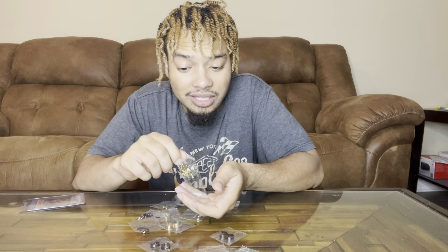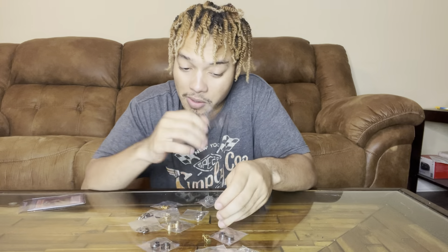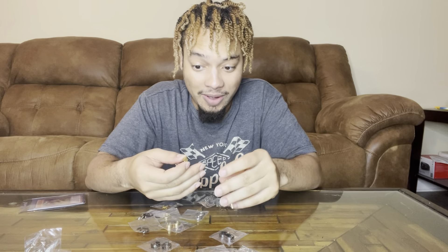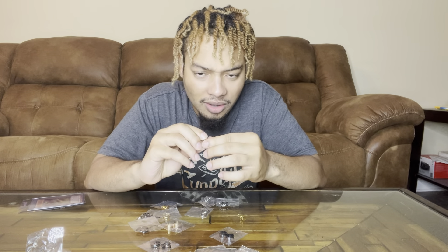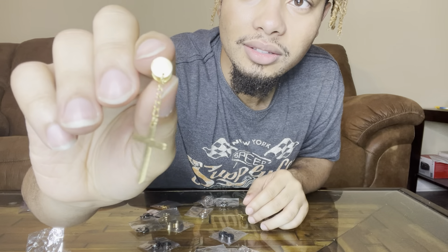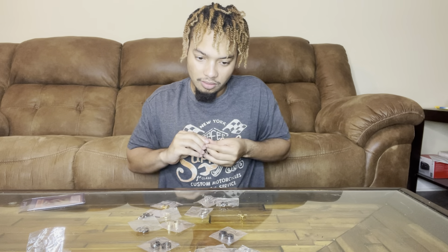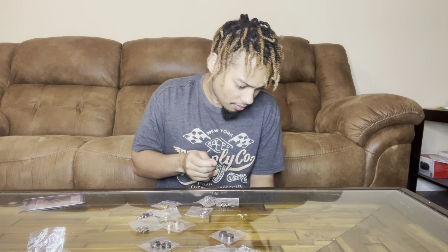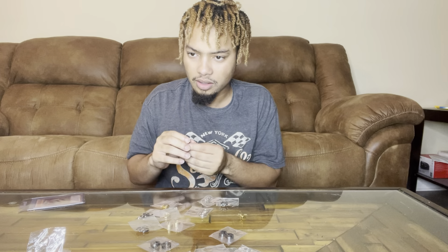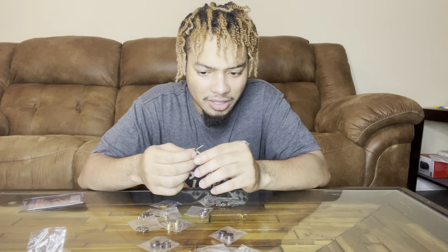Someone actually suggested this to me. They were like, you should get you some hoops. And I was like, okay. I don't wear hoops, but how in the world do I even put this on? Look at it. I don't know if I'm even gonna look right in it. How can I take them off? Sometimes you can smell when the metal ain't good. It has a slight smell to it. I don't like that.